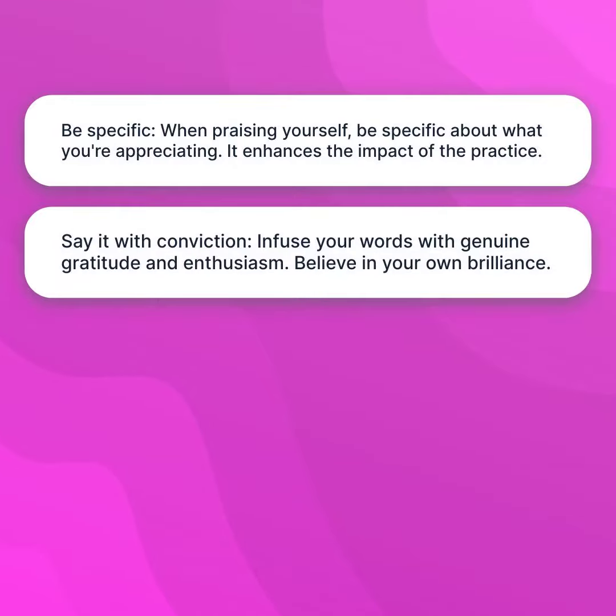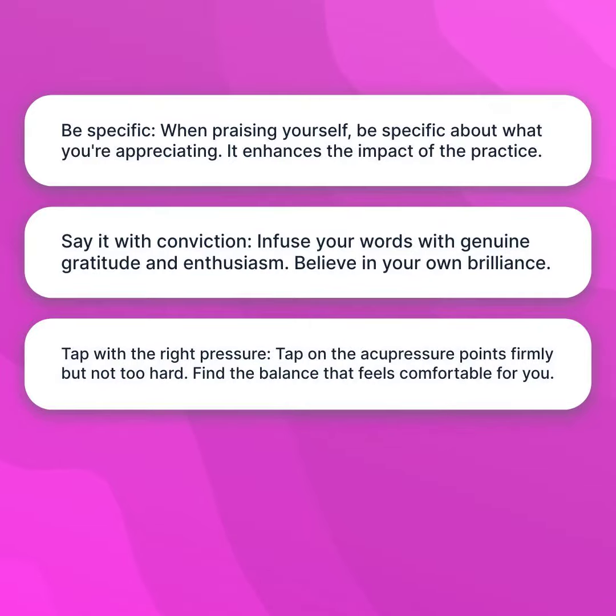Say it with conviction. Infuse your words with genuine gratitude and enthusiasm — believe in your own brilliance. Tap on the acupressure points firmly, but not too hard. Find the balance that feels comfortable for you.